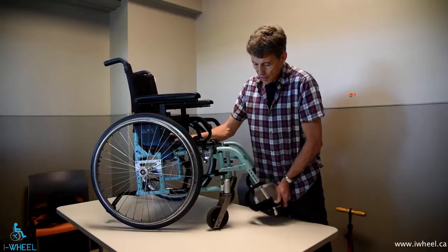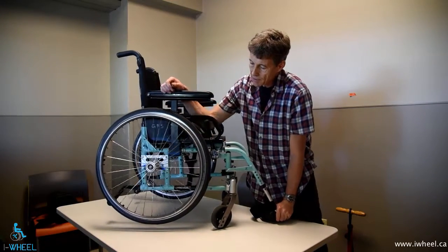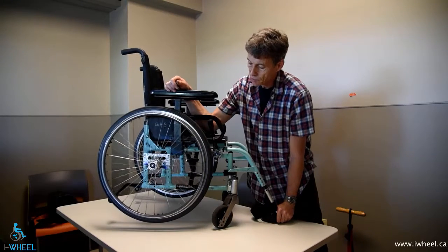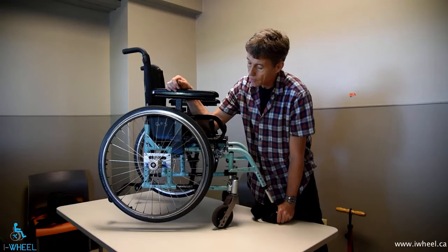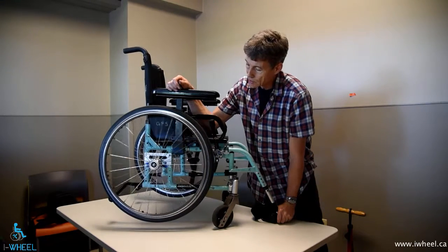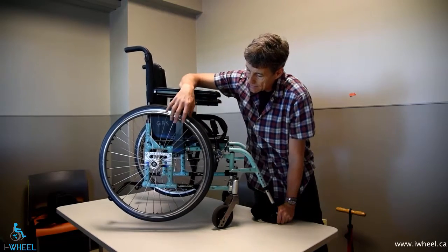To check a bearing, what you need to do is free the wheel and let it spin. Now, every wheel has a heavy spot, so when it stops it will spin back. You don't have to do a wheel of fortune spin here — you just want to make sure that there's no binding. This wheel is obviously spinning very easily.